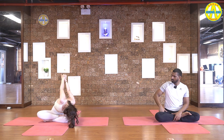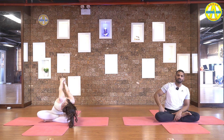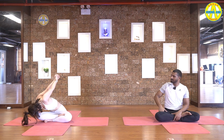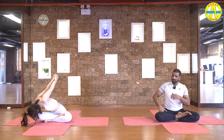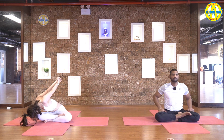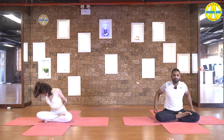Five, four, three, two and one. Inhale, come up, look up. Exhale down to the left side. Roll your back, lift your hands up. Five, four, three, two and one. Inhale, come up. Hands down behind your back.